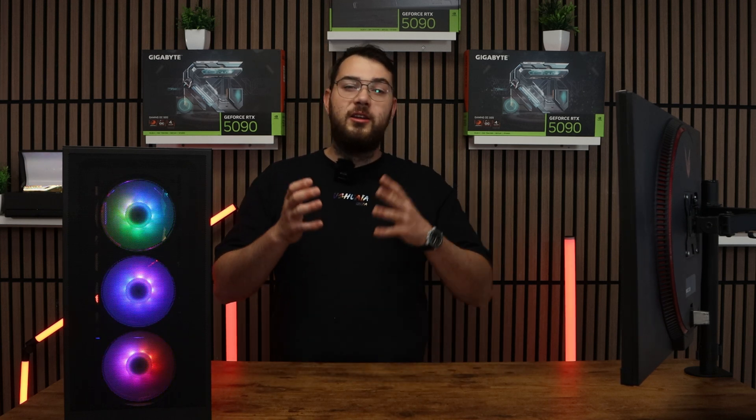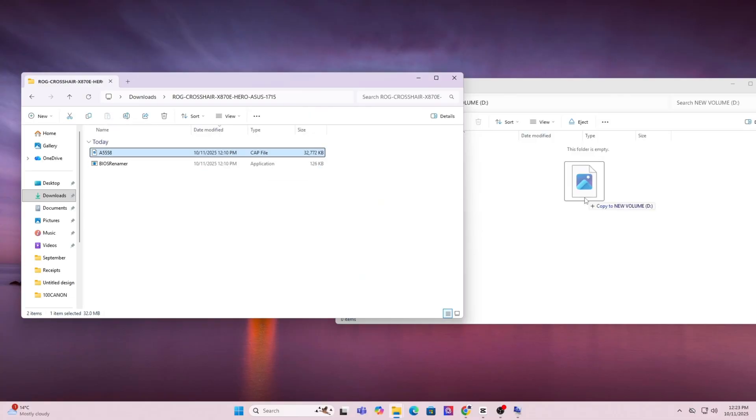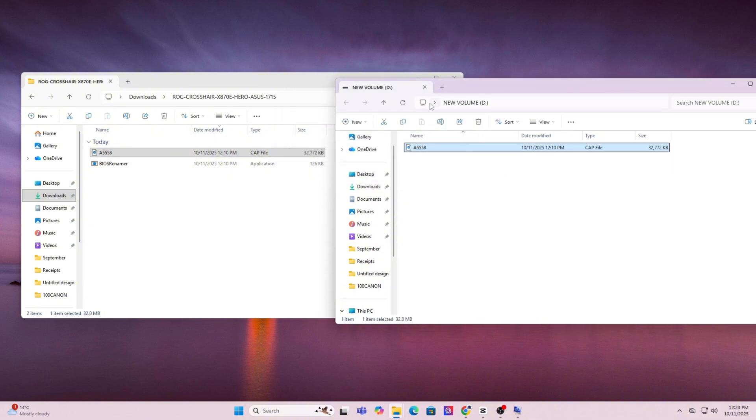Once the format is done, go ahead and copy and paste the BIOS file you downloaded directly onto the USB. Don't put it in any folders — just keep it in the main root directory. Once this is done, go ahead and restart your PC.